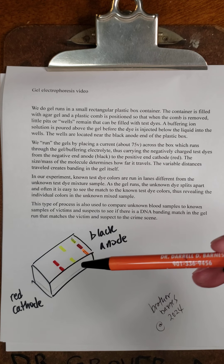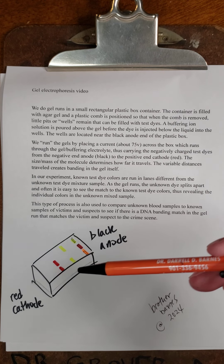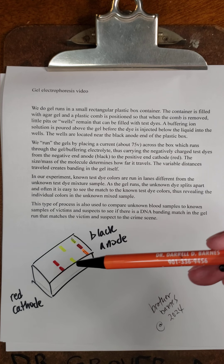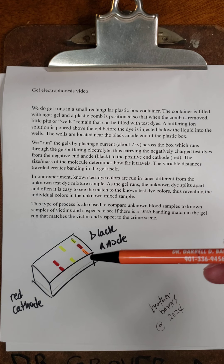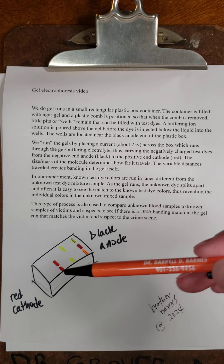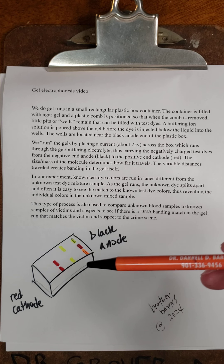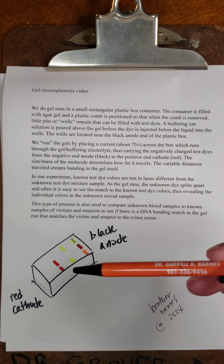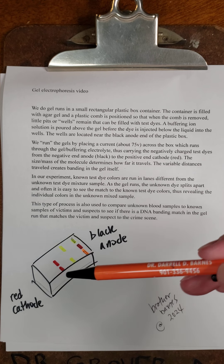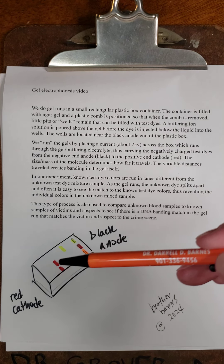The variable distances traveled creates banding in the gel itself. In our experiment, known test dye colors, in this case yellow and red, are run in lanes different from the unknown test dye mixture sample. As the gel runs, the unknown dye splits apart. Here you can see a yellow band and a red band, and often it is easy to see the match to the known test dye colors.